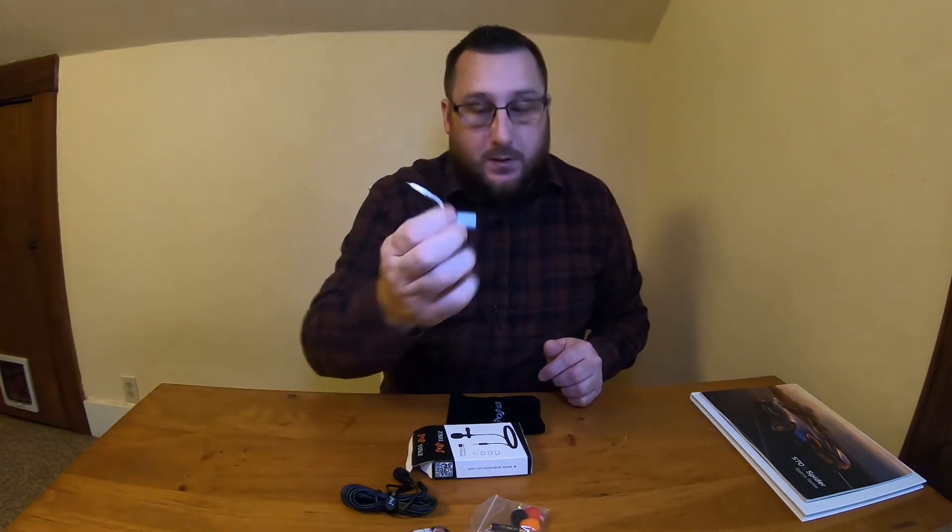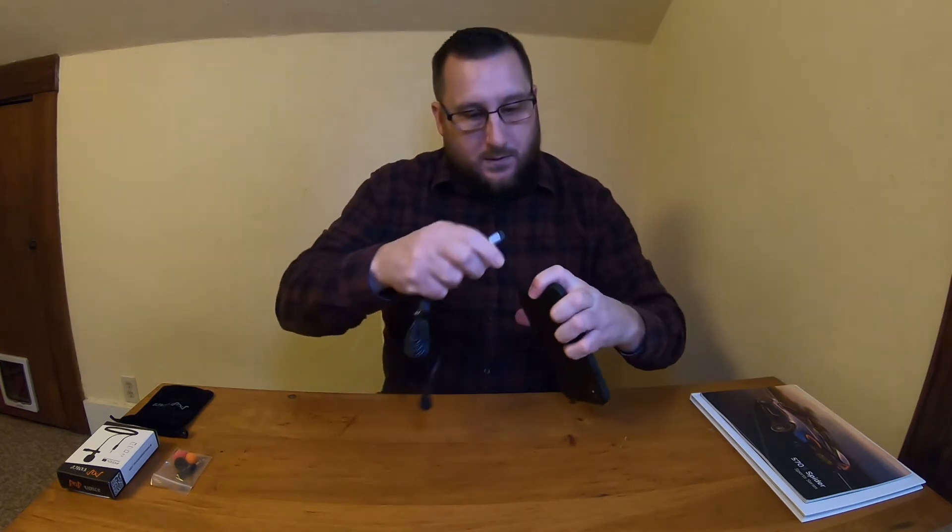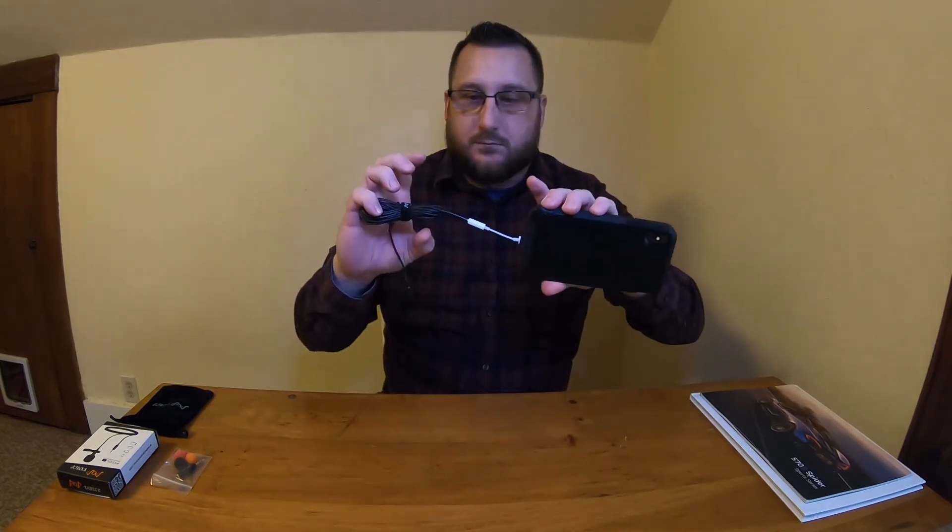I'm going to be using it on my iPhone, so if you have an iPhone you'll want to make sure that you have a connector — a lightning to 3.5mm plug. I'm going to switch over to the iPhone so you'll see a little difference in the video and hear a little difference in the sound as well. For those of you with an iPhone, take this plug and plug it into your iPhone — there you go.